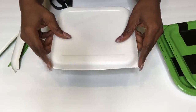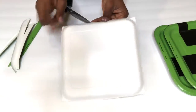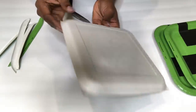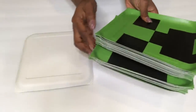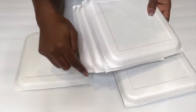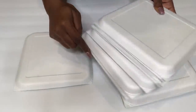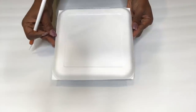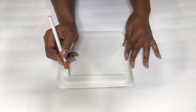I just feel the pointy edges will make the design look much better. The plates need to be deep enough so that the back is high, because that is really important for this project. What I'm going to do now is draw the shape that I like to cut out from the plates.